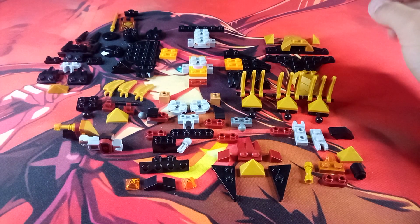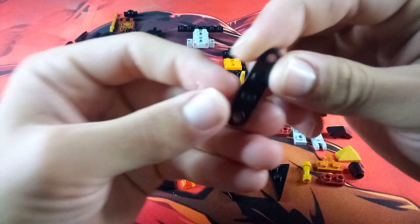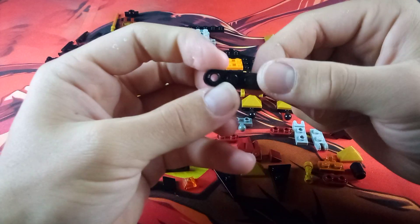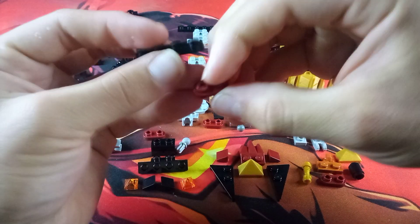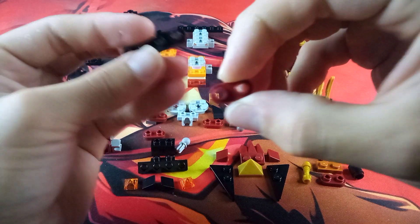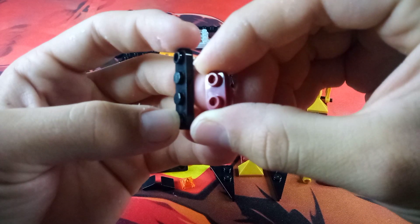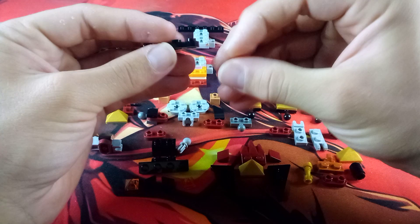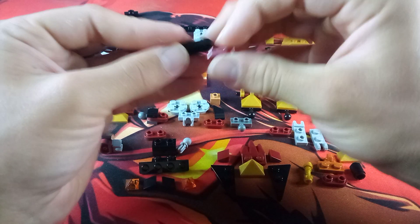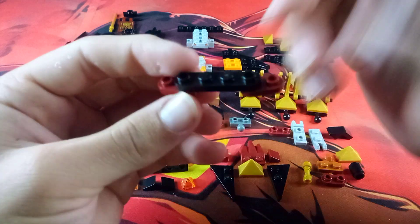Then we are going to work on this little section. Take this 1x4 plate that has the edges rounded off and two of the holes hollowed out. We are going to take two of these maroon 1x2 rounded stud plates with holes, and attach two of them on the anti-studs on each of the ends, like so.